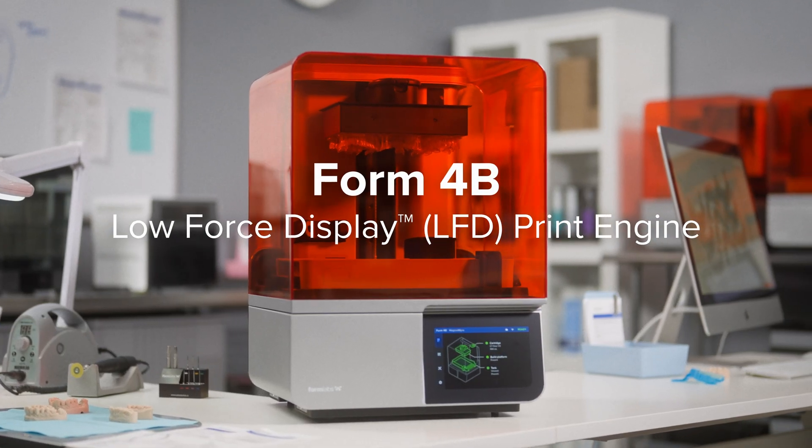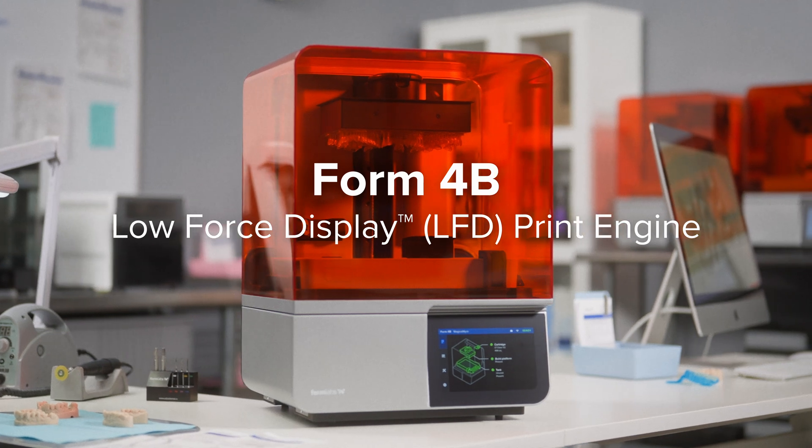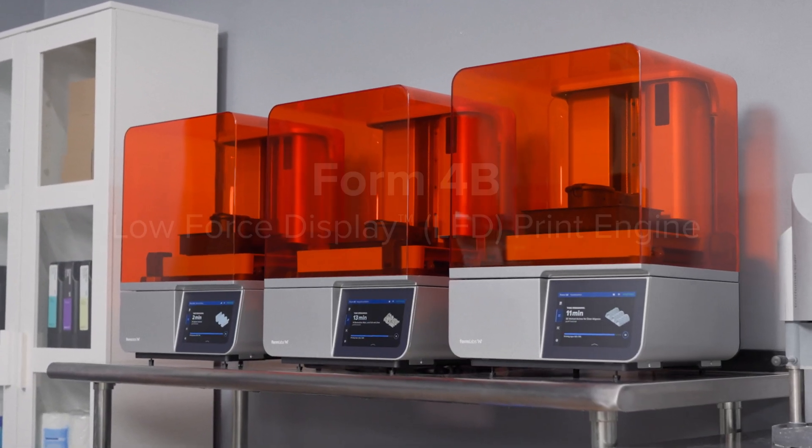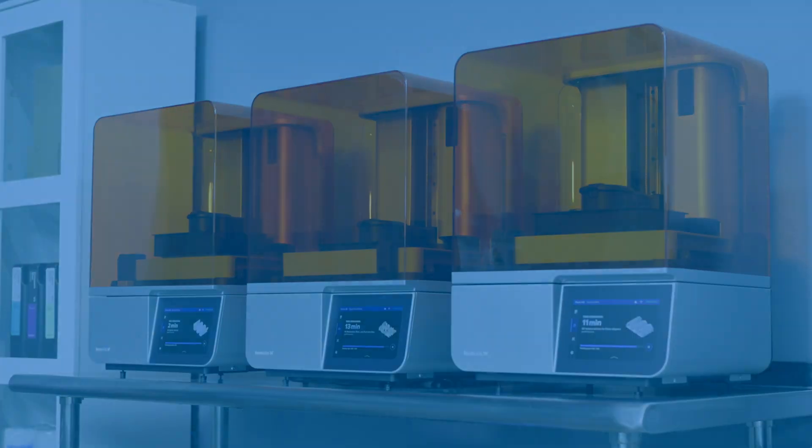This is Form 4B, powered by our low-force display print engine — a completely transformed tool that will revolutionize the way you fabricate dental parts and serve your patients.